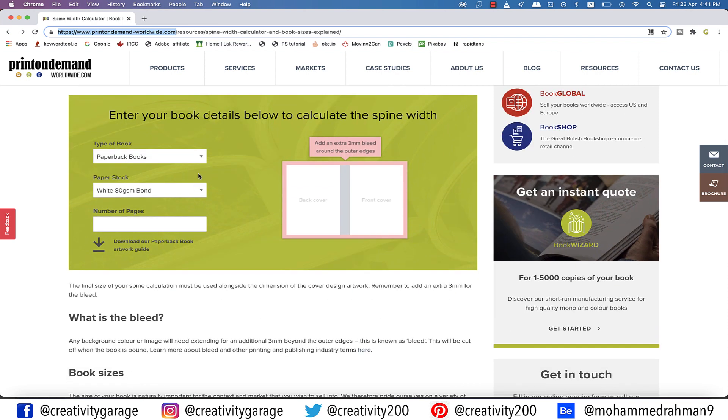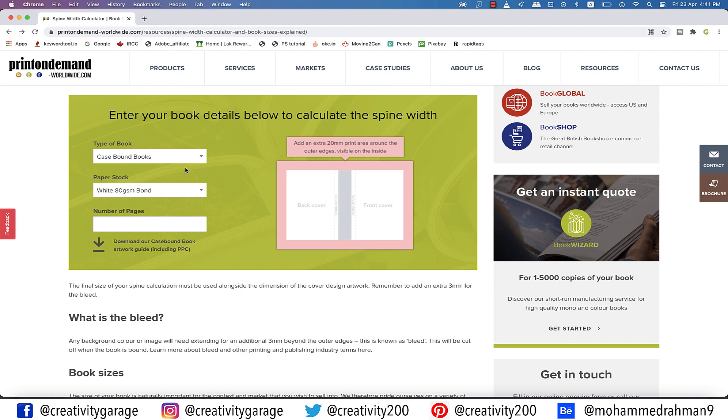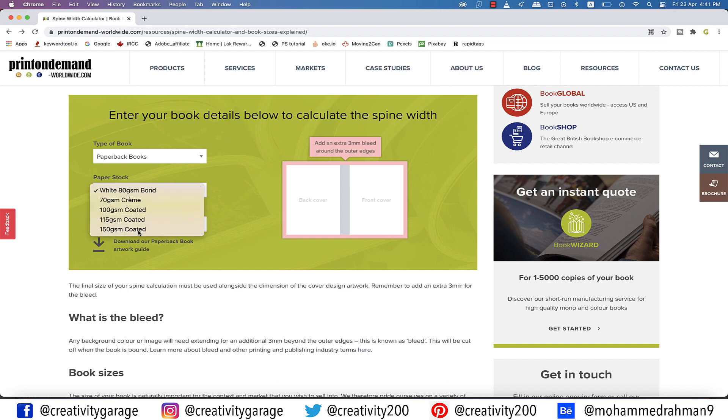In the 'Type of Book' dropdown there are two options. Case bound books are also known as hardcover books — they have durable protective covers made from cardboard wrapped with paper, cloth, or another durable fabric. We'll be using the paperback option. Taking into account it's a high-style luxurious magazine, let's pick 150 GSM coated paper. For the page count let's say our magazine has 300 pages, and there you can see it populates the approximate spine measurement, which is 21.2 millimeters. Write this down and head back to InDesign.